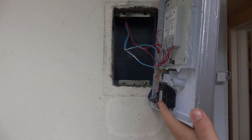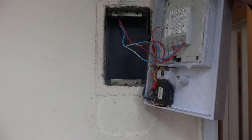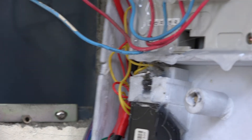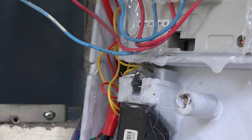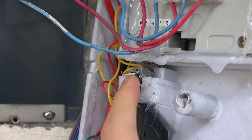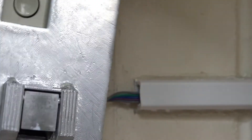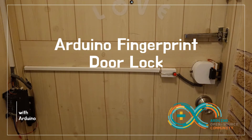And also there is a limit switch, which I use to turn on and off the fingerprint sensor. That's all, and thanks for watching.